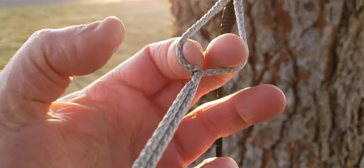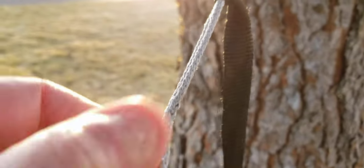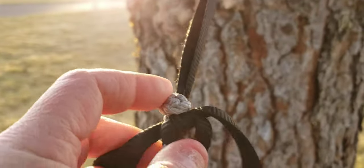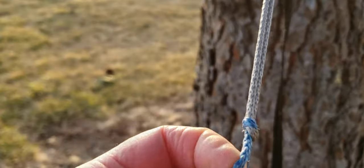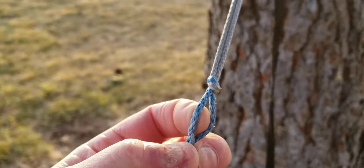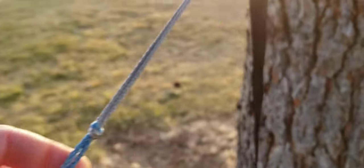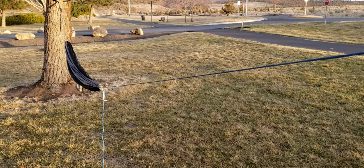Since this evo loop is so long, I've spliced a couple little daisy chains into it, so this can also act as a soft shackle. I can just take the button knot and come back and put it into the spliced loop, and it will become a soft shackle.